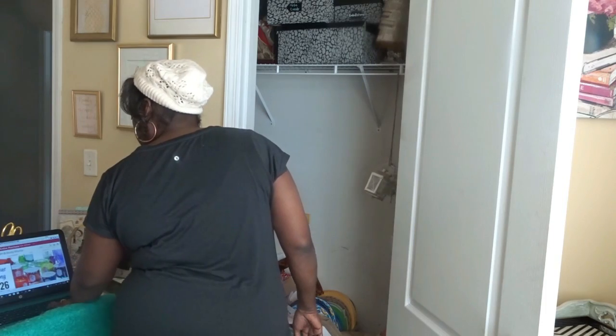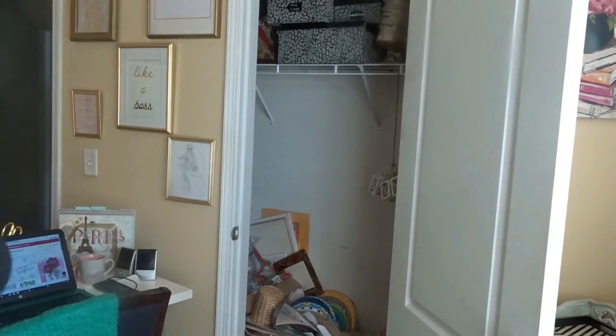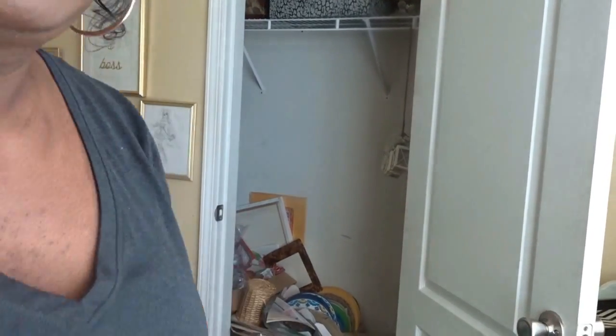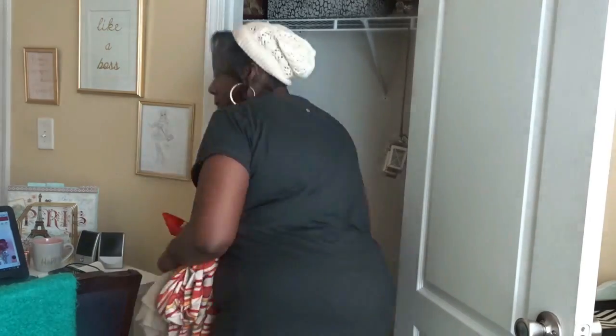I was watching my girl Multifaceted Me. She kept me company as I cleaned. If you don't know her, please go check out her channel. Sonia is very entertaining and has really great content. I will leave her information in the description box below so you can check her out. She kept me company while I was cleaning up this mess.